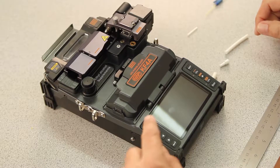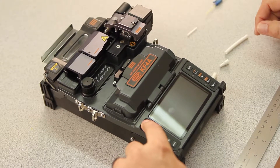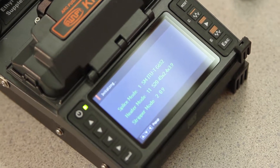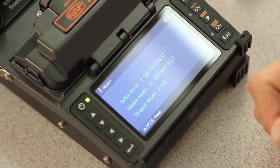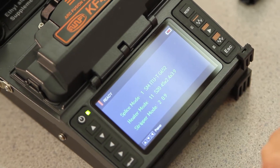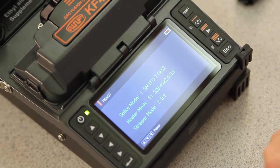First, turn on your machine. Next, make sure all of your parameters are correct for this operation. In this case, I need to change my heater mode to an LC connector.